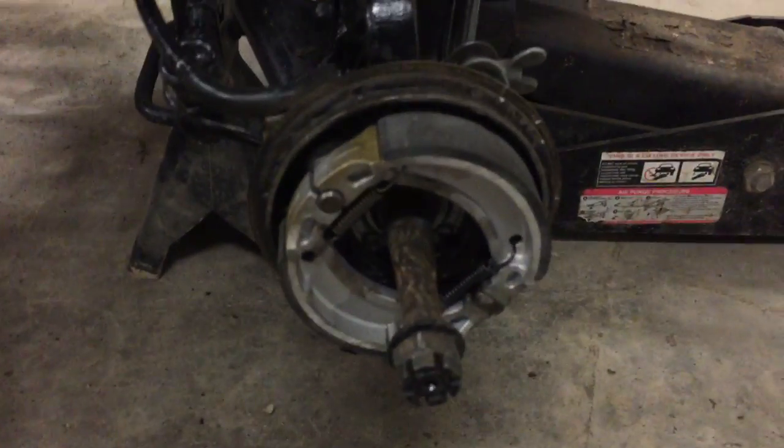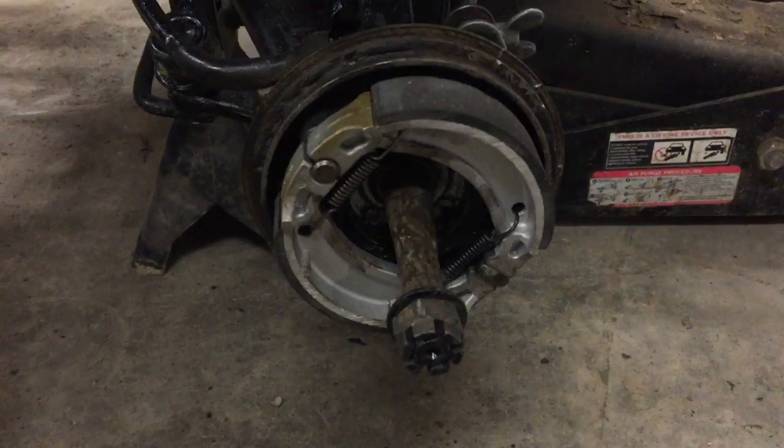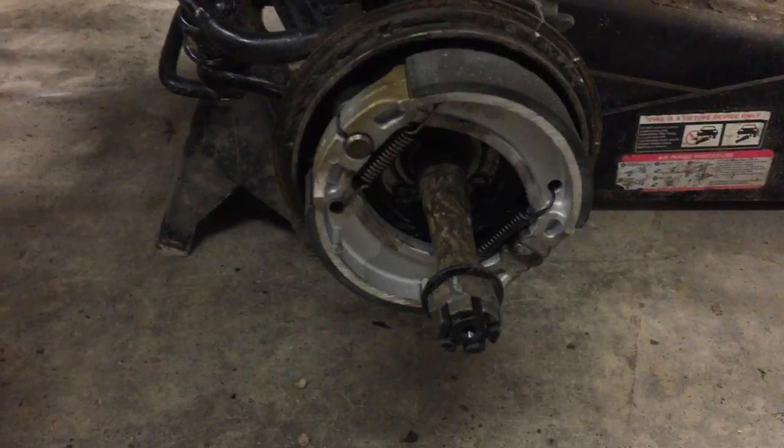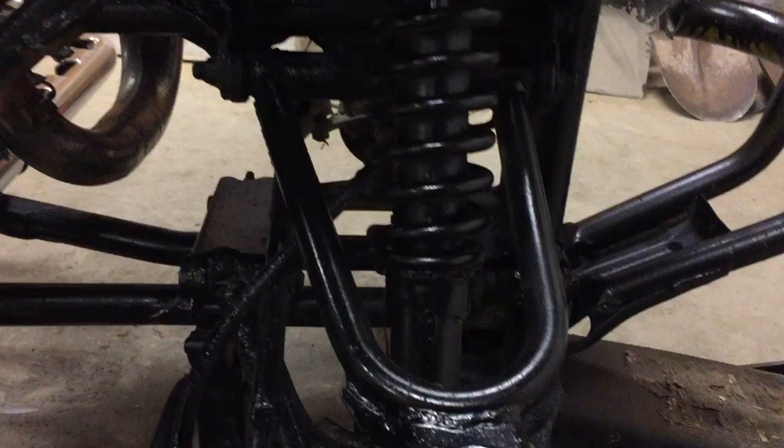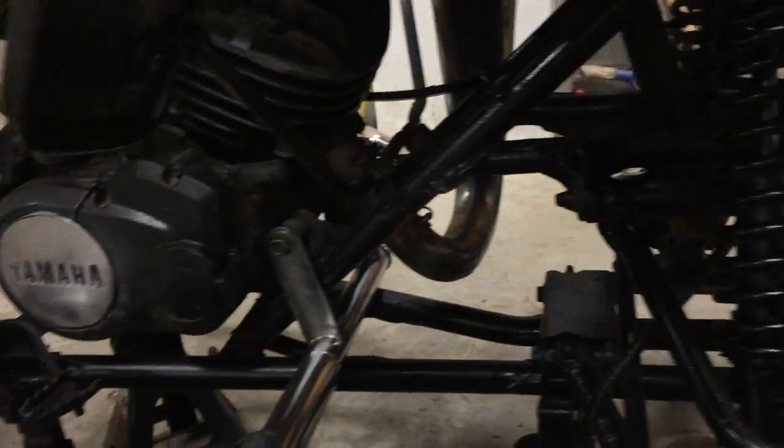We're obviously doing new front brake pads — those are installed. We're just going to press in new bearings on the hubs and those are going on hopefully tomorrow. Everything else looks good; we checked out everything ball joint wise. We got a little bit of play in some bushings but nothing we're going to worry about.